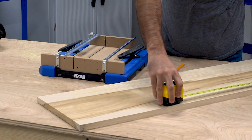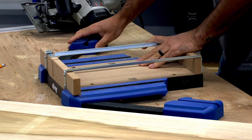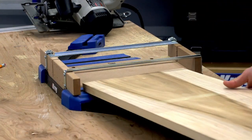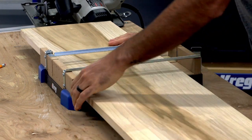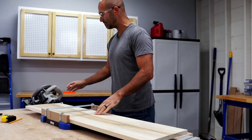Though the Crosscut Station is compact, it can easily handle long boards thanks to a pair of folding material support wings. The wings swing out on either side to offer additional support to long boards. The blocks on the wings are detachable too, so you can remove them and place one or both blocks even further from the Crosscut Station base if needed.